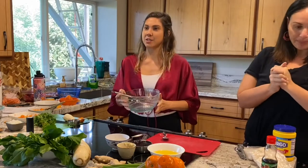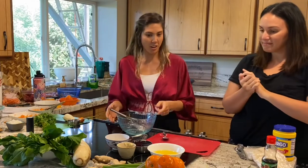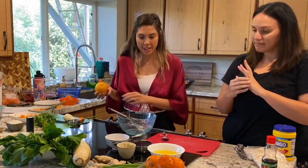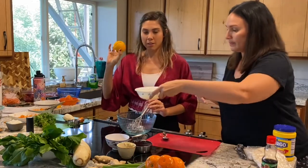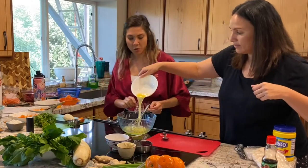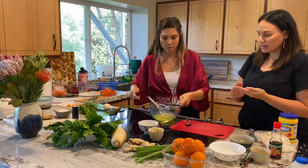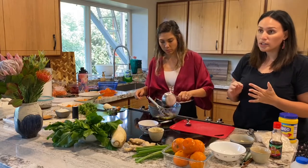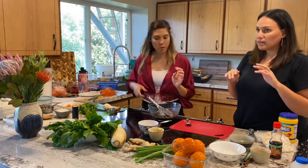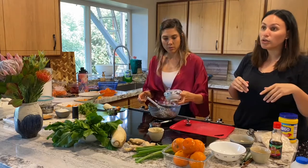We're going to do teriyaki sauce first. Everyone has their version and they're usually similar, but what's going to make ours special is our fresh orange juice — it is from our tree. It's citrus season, all the trees are going off for winter time. One cup shoyu or amino acids. I like aminos if you're watching your sugar or salt intake, and remember it's wheat-free if you're doing gluten-free, as opposed to regular shoyu or soy sauce.